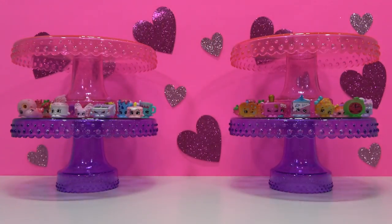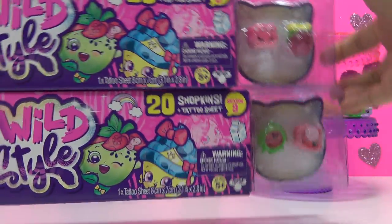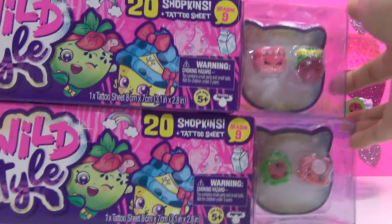Hey there Sugar Bunnies! This is Part 2 of the Shopkins Season 9 Wild Style Opening. Today I'll be opening these two packs. And don't forget to look for the hidden candy!